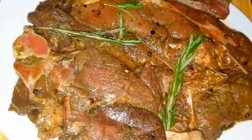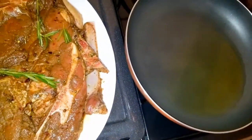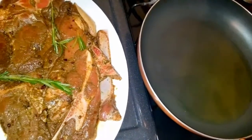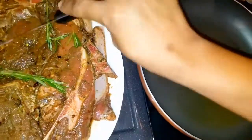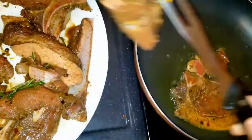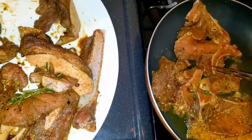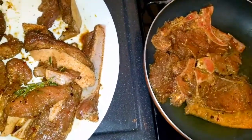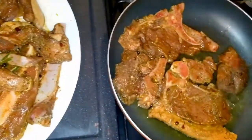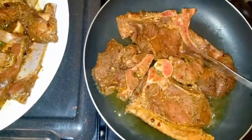Now I'm going to start by searing my meat before I put it in the oven. I want to get it nice and golden on each side. This is about two tablespoons of regular coconut oil, but you can use whichever oil of your choice. Going in now — remember, we're not cooking it all the way through. Just allowing it to sear nicely on both sides.